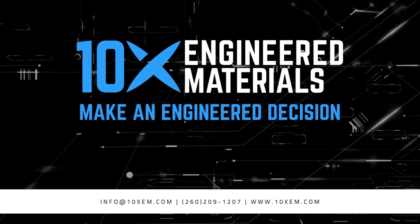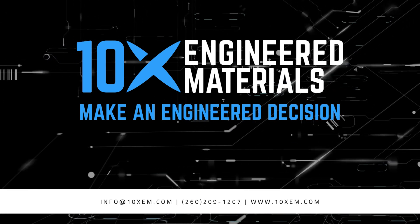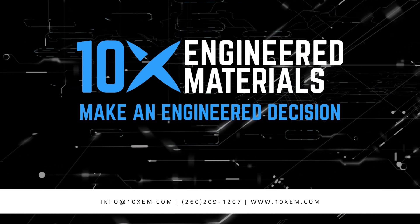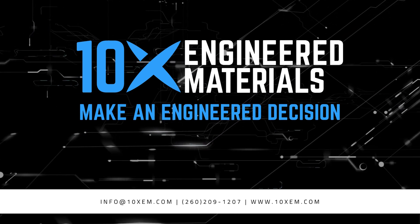If you've gone through all this and watched the video and you're still struggling, please feel free to give 10x a call. We're available five days a week at 260-209-1207. Thanks for making an engineered decision.